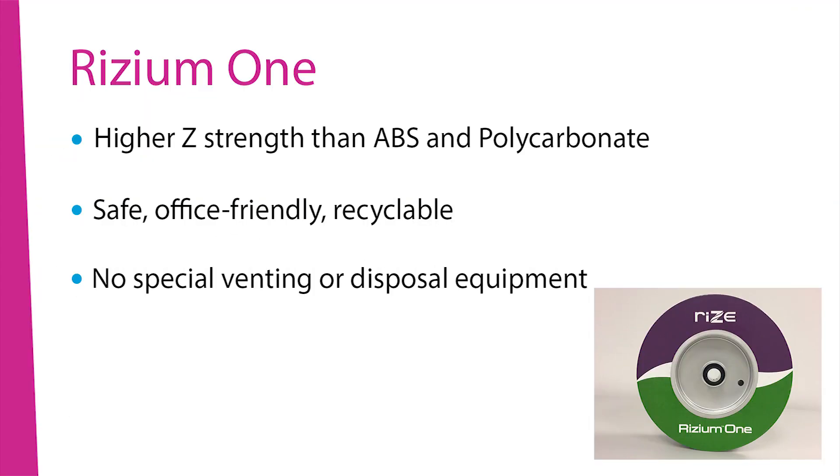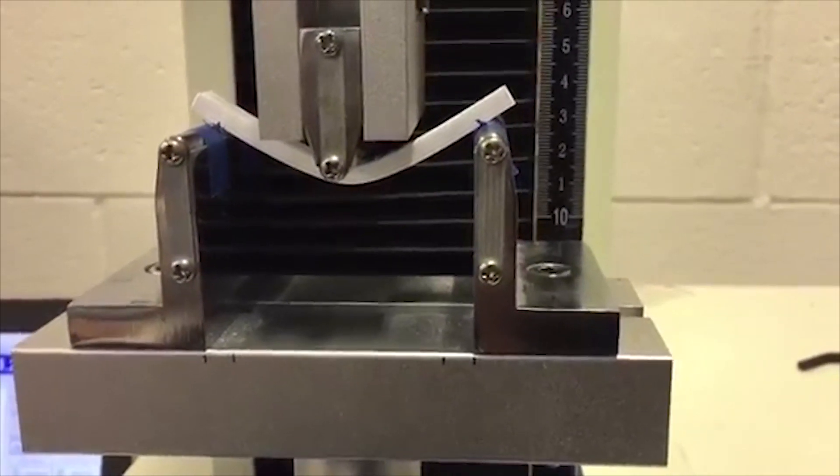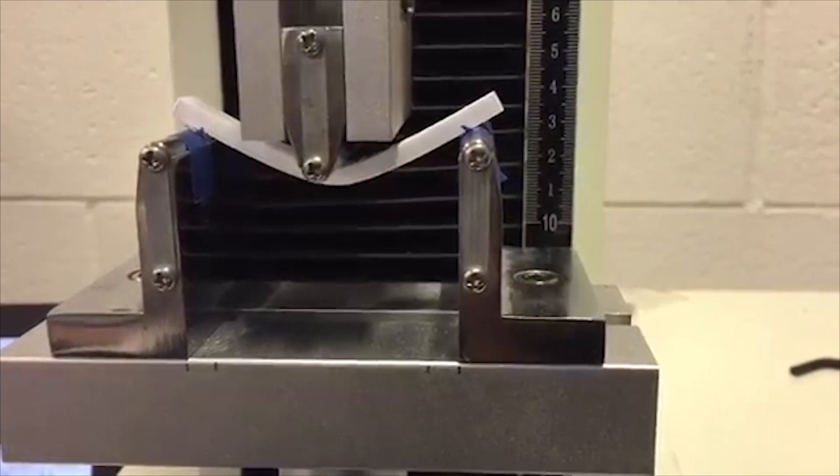Since RISE's process creates parts with higher Z-strength than common extrusion-based materials, their fixtures have the strength to tolerate common stresses of industrial fabrication and assembly.